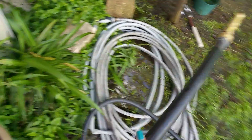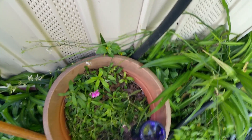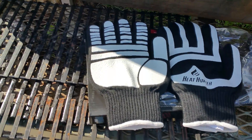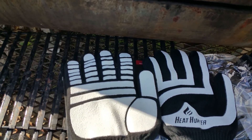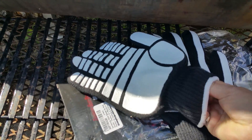The next one I'm going to show you is some heat and cut resistant drill gloves. You'll have to forgive my video capabilities here — I don't have any help today, so I'm trying to do all this with one hand while I hold the phone.